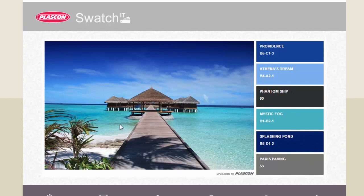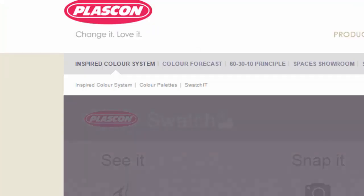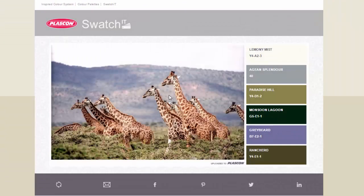Let's do another one. We'll choose Upload again — this time we'll pick an image from a safari trip. The Swatch It app pulls it in and gives us the different colors inspired by the tones in that image. We can note down the color names, go shopping for our color scheme, and start putting something together.